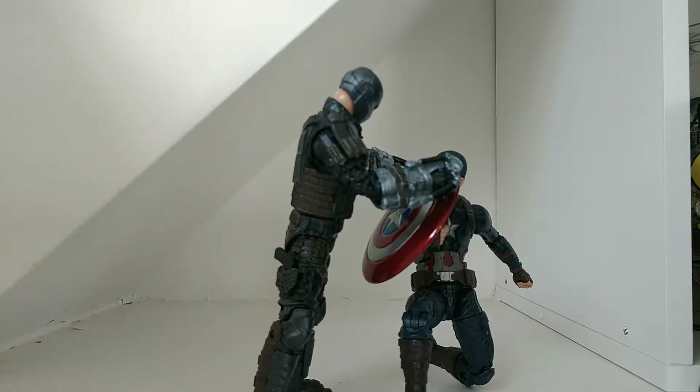Hello everyone, I'm Eranimous2099, welcome back to another review. This is the Crossbones and Captain America Civil War 2-pack.